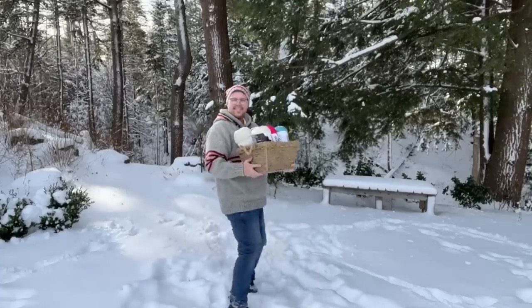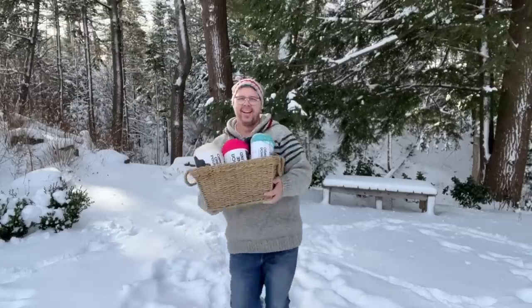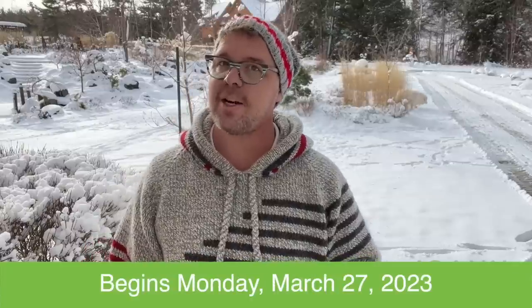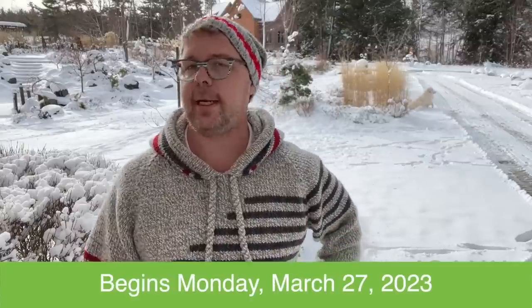So don't just walk there — dance your way down the aisle, get yourself hooked up in the yarn, and have a great time. If you are sharing anything about this, please make sure that you use our hashtag Handmade with Joanne. We'll see you as we begin on March 27th — that's a Monday — and I cannot wait to get started together with you. That's it and we hope to see you again soon. Bye bye.